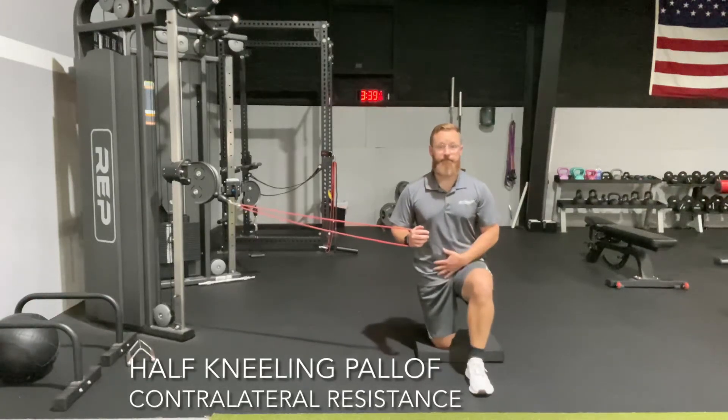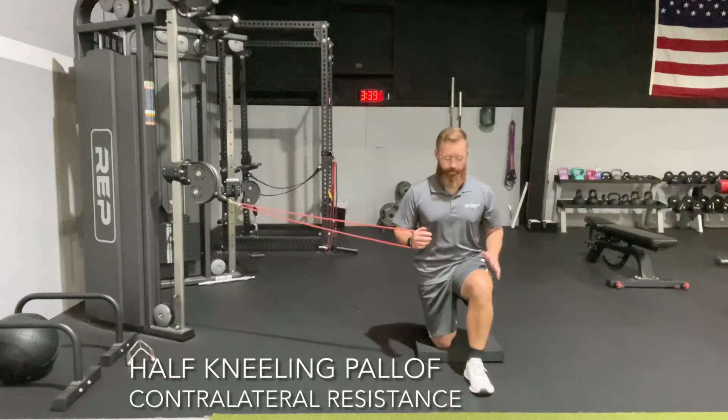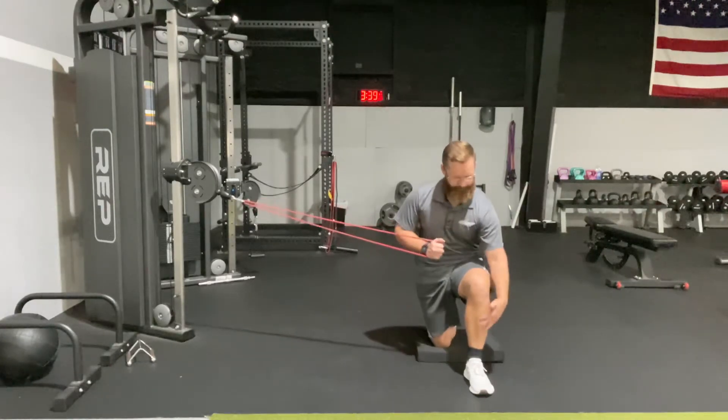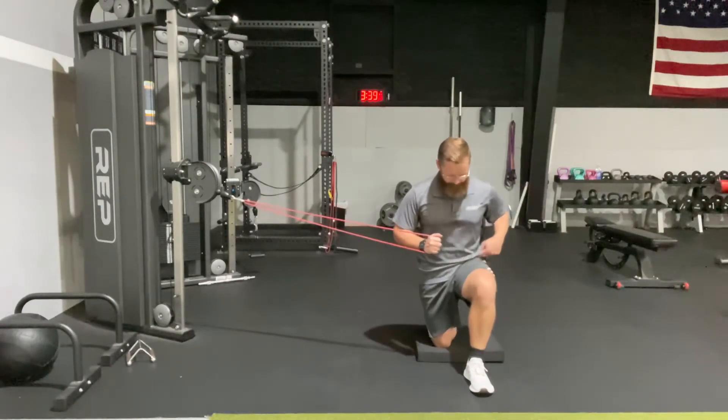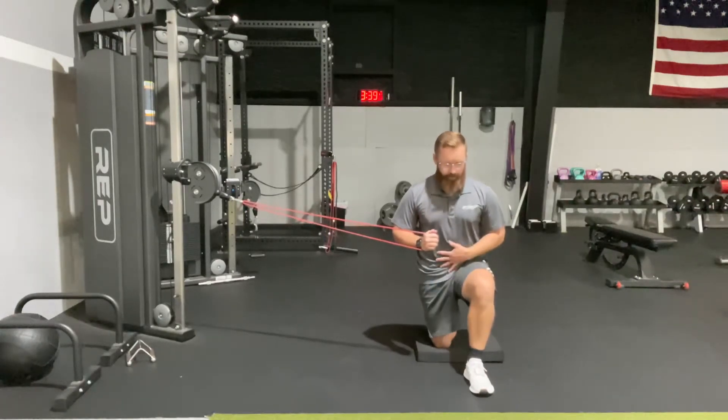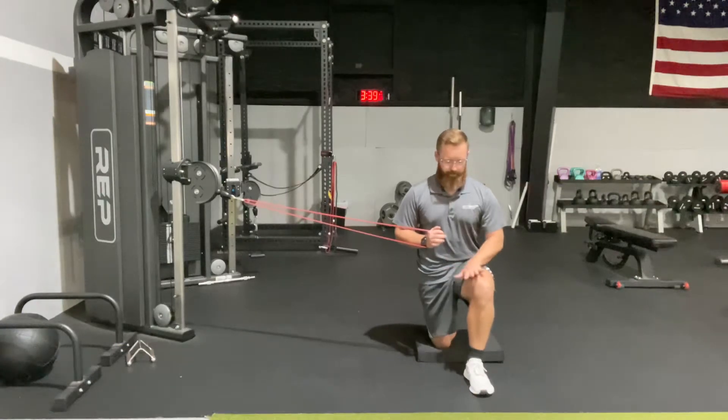Let's start this exercise with your outside leg forward, with the pull coming from the opposite side of the front leg. We're going to make sure your shin is straight up and down. Our femur goes straight back in line with our pelvis. Our pelvis is aligned on both sides and your back knee straight down.